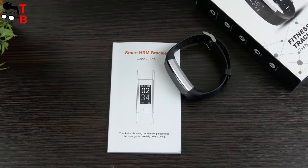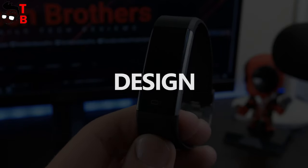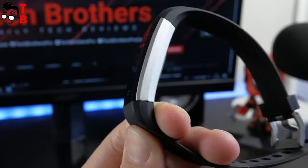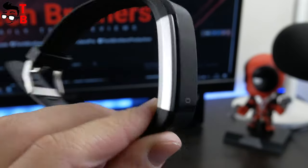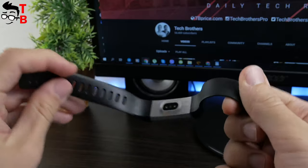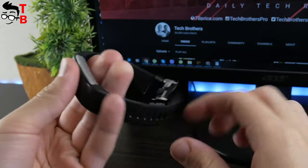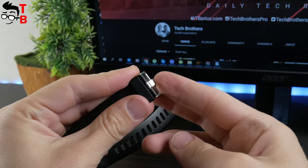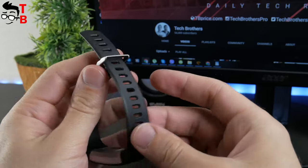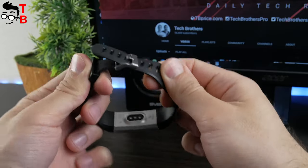Let's look at the design of this smart band. The smart band has a black front side and silver back. The case is made of plastic, but it looks like metal — a trick from the manufacturer that makes the smart band look premium. The strap is made of TPU, which is a good, reliable and flexible material, great for sport devices like a fitness tracker. The clasp is made of metal.